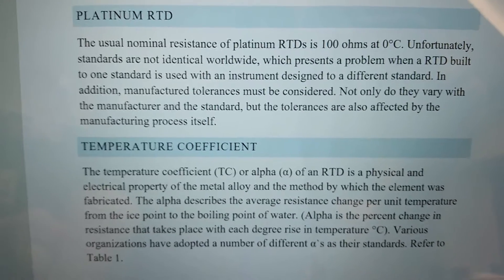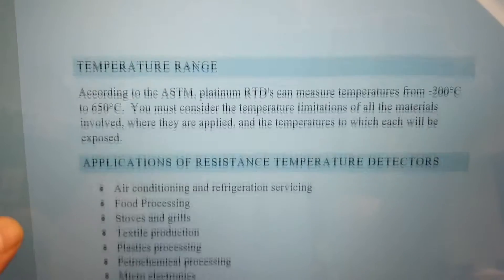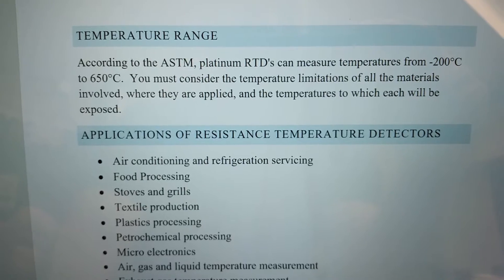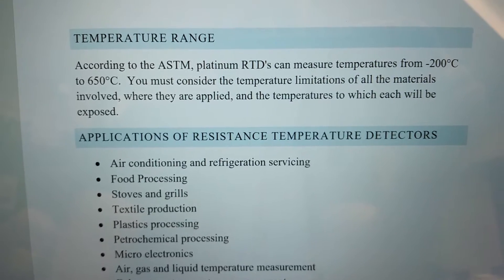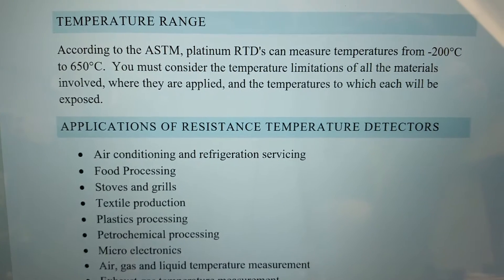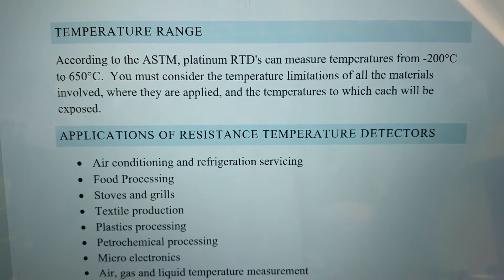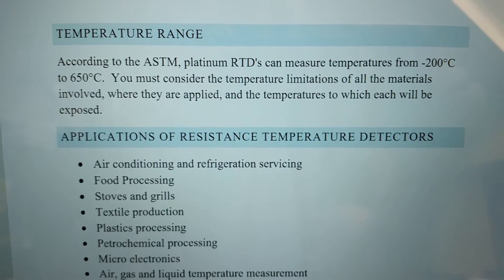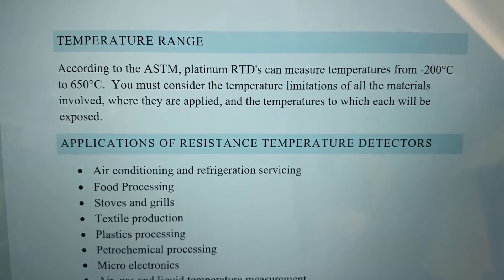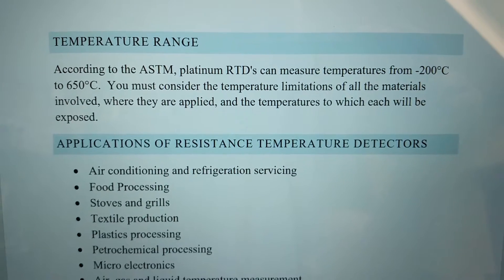Specific resistance values are going to be seen at specific temperatures. RTDs can measure between minus 200 degrees Celsius to 650 degrees Celsius — they're not great for open flames, better for standard temperatures. The max you can run this RTD is 650 degrees, at which point you're cooking the insides of the unit. If you need higher temperatures you'll be using a thermocouple.